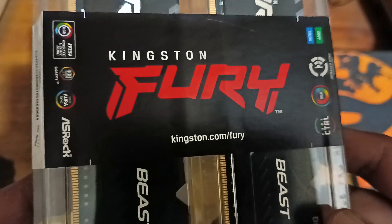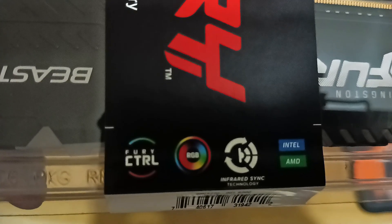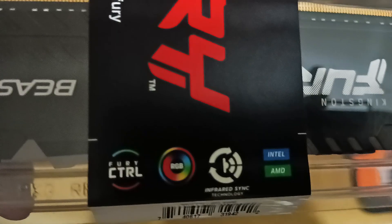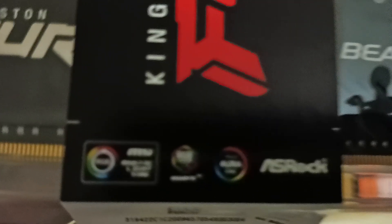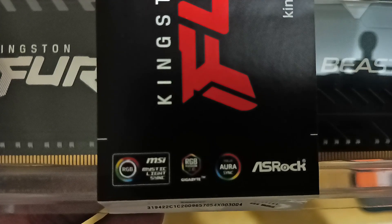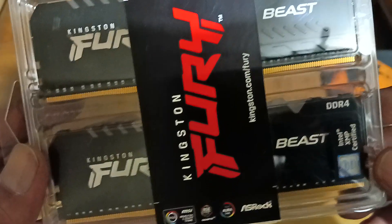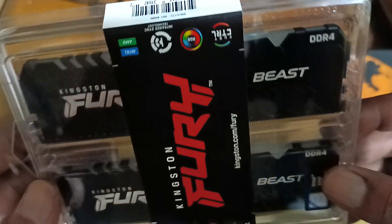Kingston Fury Beast. Specs-wise, we have the Fury Control RGB infrared sync. It supports the following systems: MSI Mystic Light Sync, Gigabyte RGB, ASUS Aura Sync, and AsRock Polychrome Sync. This is the 8 gig per stick, 3200 speed.